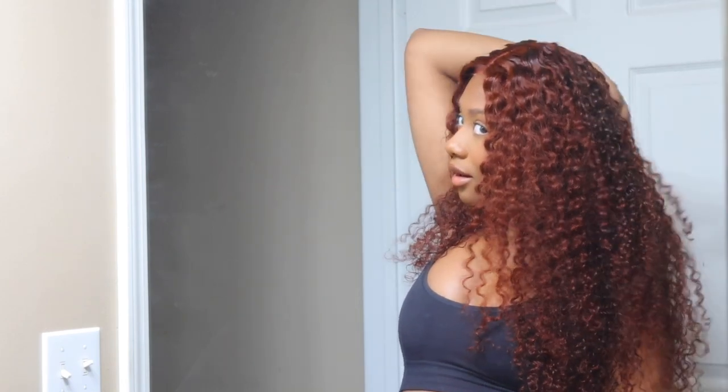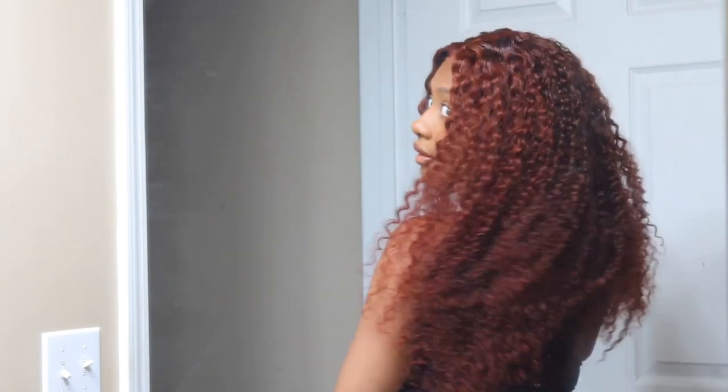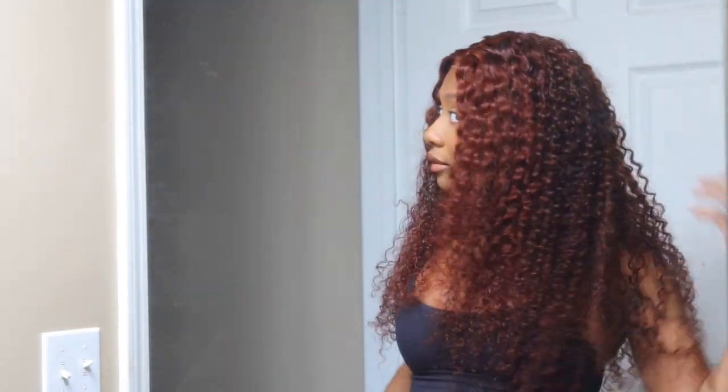Thank you guys so much for watching! Once again, this is a Unis Air Wig — one of their glueless wigs, easy going and beginner friendly. I'm going to have everything linked down below for you guys. If you are not subscribed to my channel, please hit the subscribe button — it would mean so much to me. Give this video a thumbs up if you liked it, check out Unis Hair, let me know what you think down below, and thank you so much for watching. I'll talk to you guys next time — bye guys!